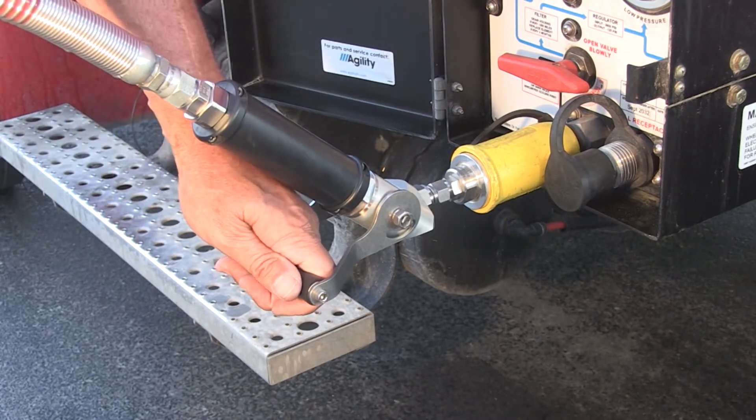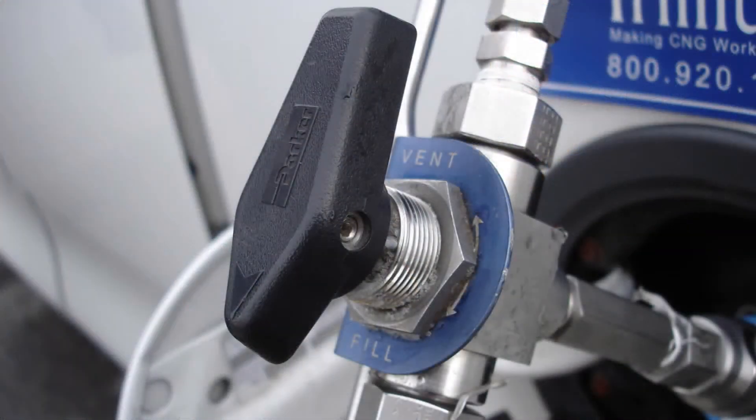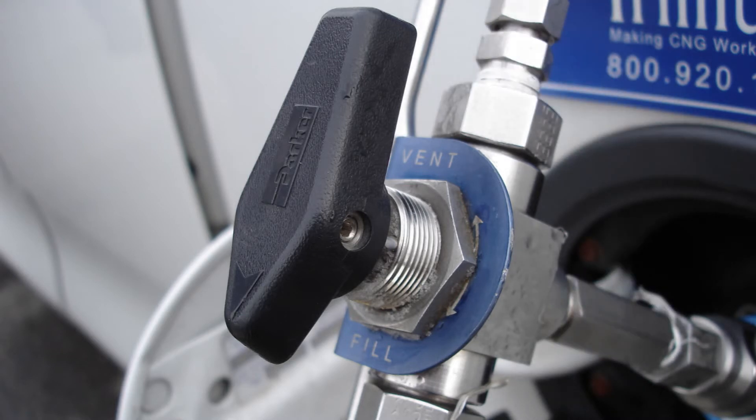Some nozzles require you to push the handle toward the vehicle. Other nozzles require you to turn a valve to the fill or on position. After pushing the handle or putting the valve into fuel position, the hose pressure will equalize to the pressure of the tank in your vehicle.